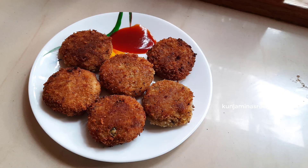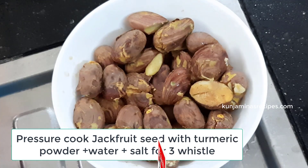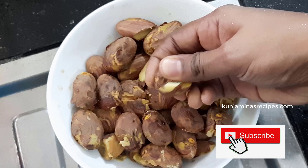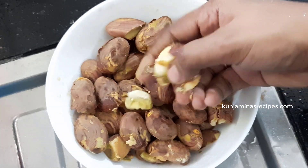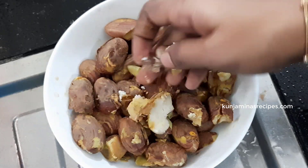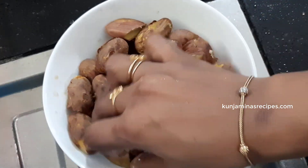We will check the cutlet recipe. We will create 3 pieces of cutlet in the pan.